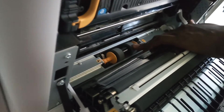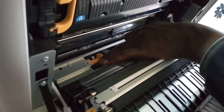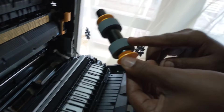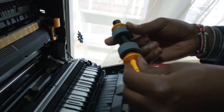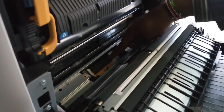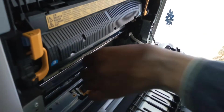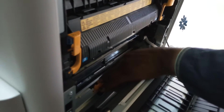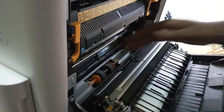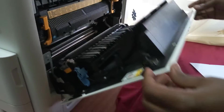We have the feed rubbers for the MP tray. To remove and service them, you press inward. You clean the rubber surfaces — if they are dirty, you clean them. There is also a separation pad here which you clean as well; this one is for separating the papers so the machine doesn't pick two or three sheets at once. You slot it back after cleaning and make sure it goes into its position. Once done, you close the left cover.